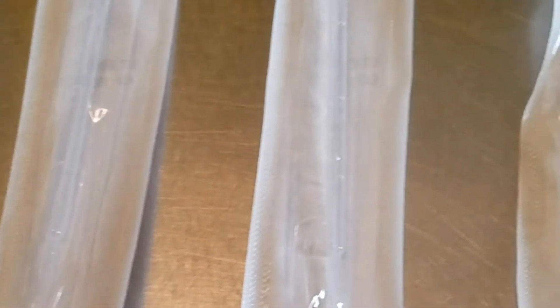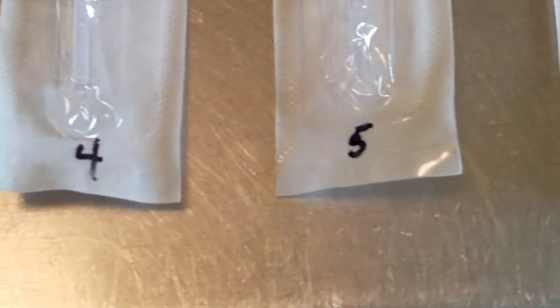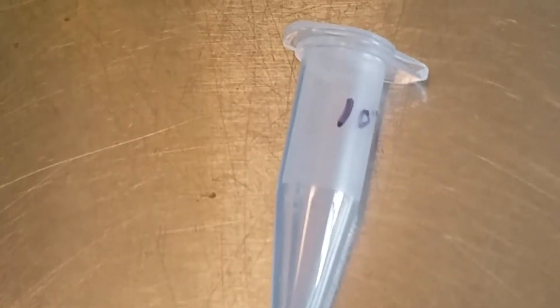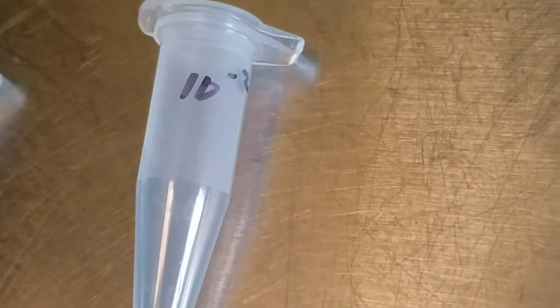We have our six sterile pipettes, and we've labeled those one through six on the package. We also have our microfuge tubes and we're going to label those with the dilution that we're going to make in them: 10 to the minus 1, 10 to the minus 2, 10 to the minus 3, 10 to the minus 4, 10 to the minus 5, and 10 to the minus 6.